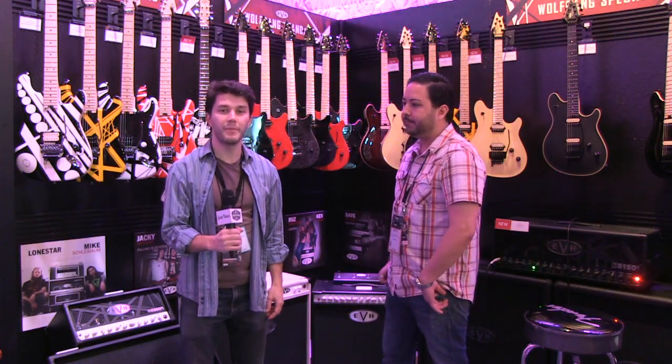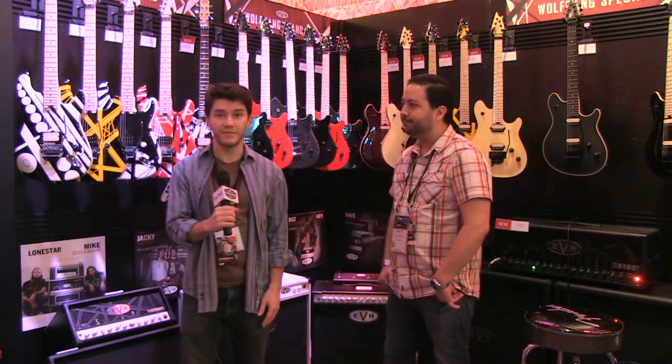Hey everyone, we are here at the NAMM 2015 EVH booth. I'm hanging out with Matt and we are checking out some new EVH stuff for 2015. Matt, what are we looking at here?